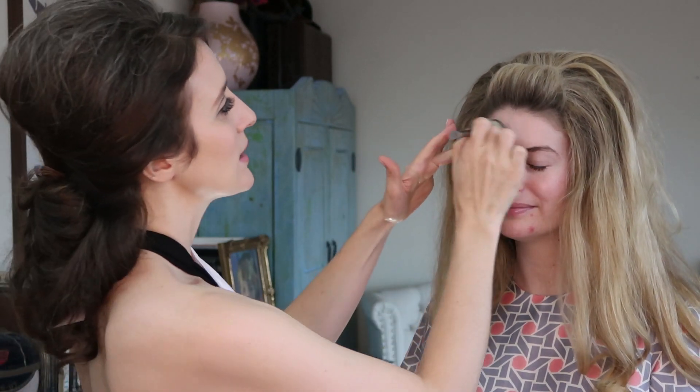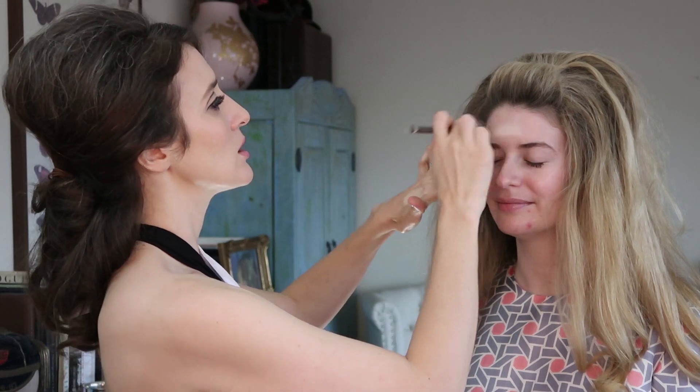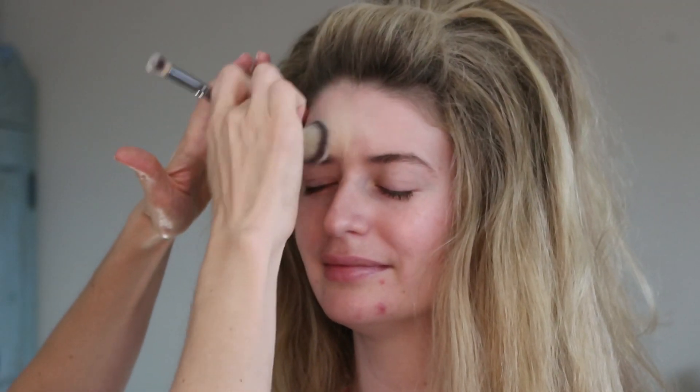So this is the IT number seven brush — I use this all the time, I love it. I put a little bit of shade one and shade two on the back of my hand and we're just going to go in there and buff this in.